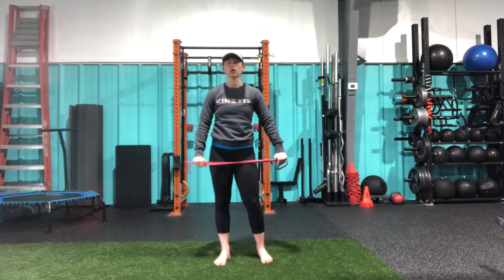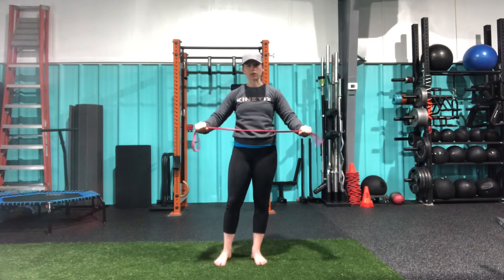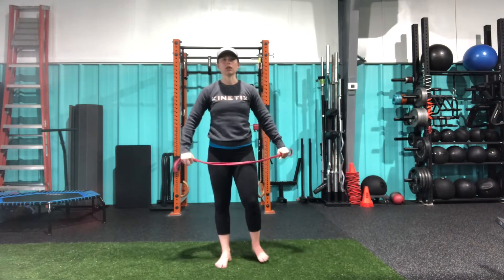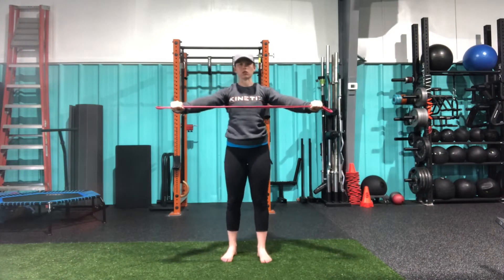This is our banded pass-through. You're going to need a light to medium resistance band here — you do not need to go super heavy with it. Starting with that resistance band out in front, we're going to pull until we feel some tension.